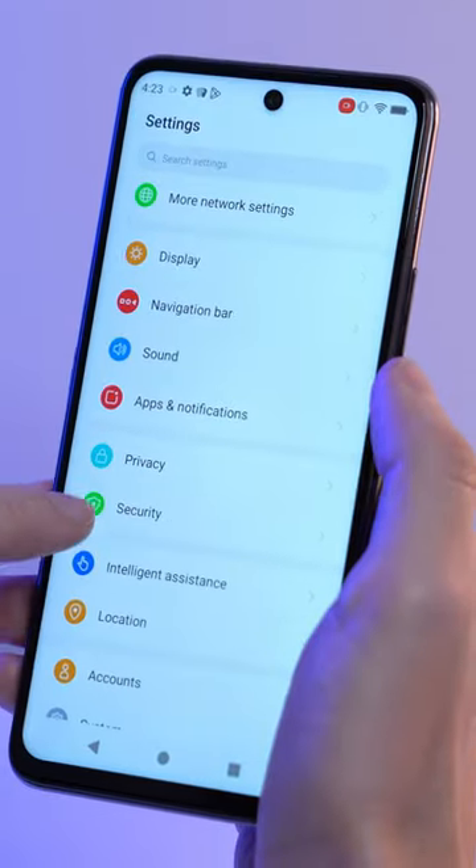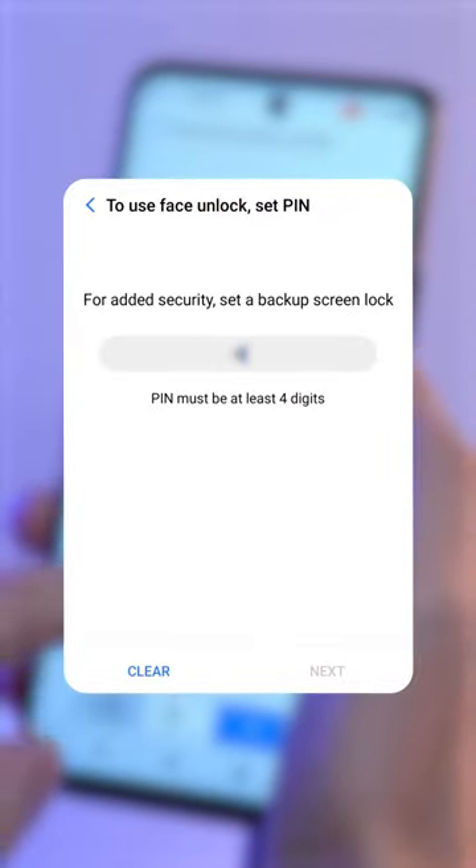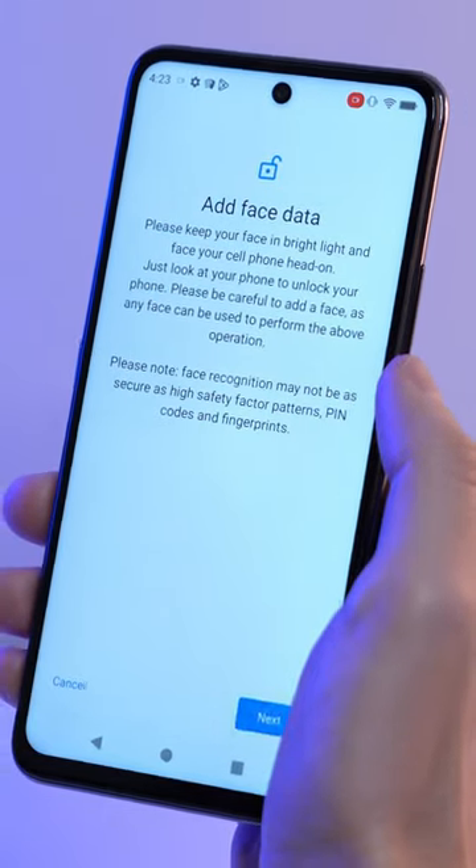Go to your settings and tap on security, then go to face unlock. You'll have to set up a secondary unlocking method first if you have not already done so. Type in your PIN to continue, then follow the on-screen steps to set up your face data.